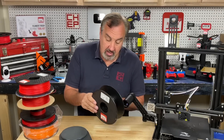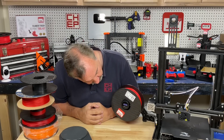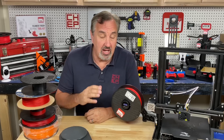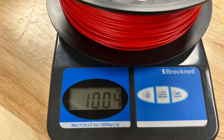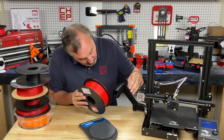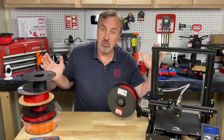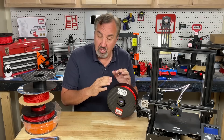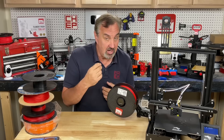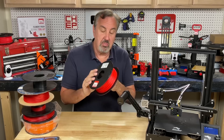Now let's weigh an actual spool of filament — same type of plastic spool but with filament on it. The digital holder reads 1006 grams; minus the 200-gram spool weight, I have 806 grams of filament. The scale reads 1004, so 804 grams — pretty close between the two. A full 1 kg, 1.75 mm spool gives about 300 meters of length. This spool is about 80% full (806 of 1000 grams), so 80% of 300 meters is 240 meters of filament remaining.